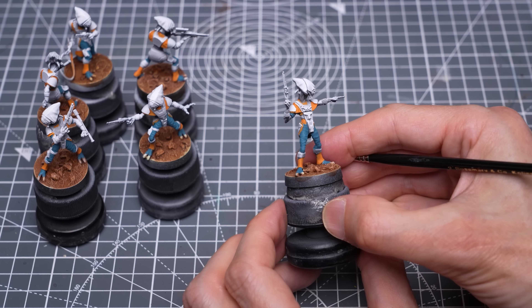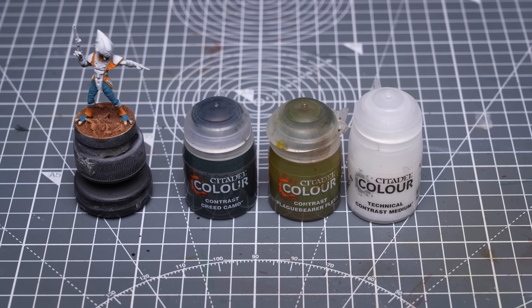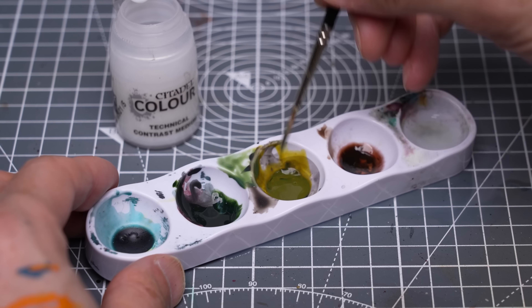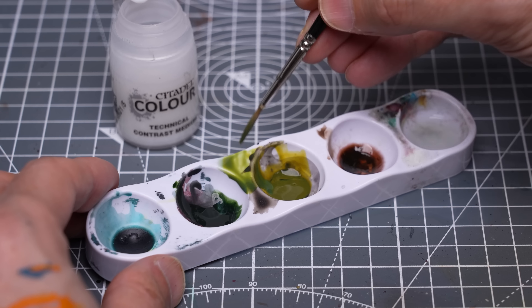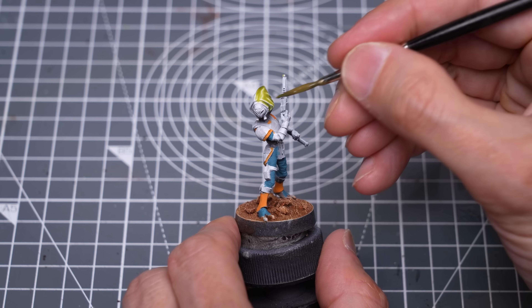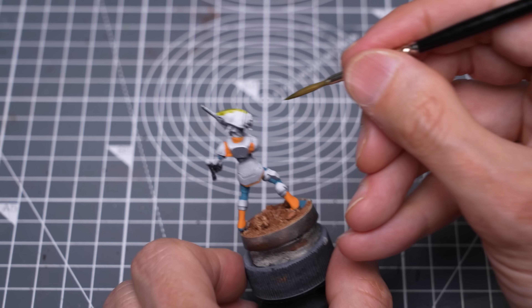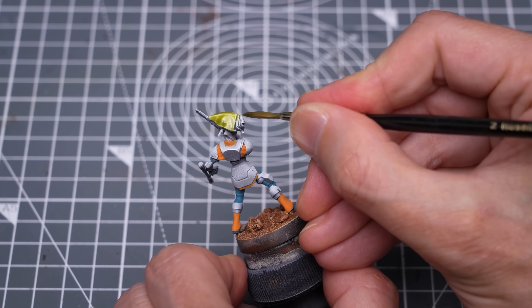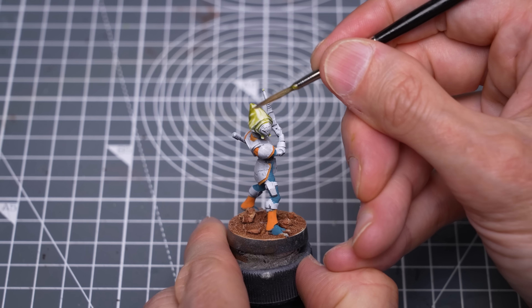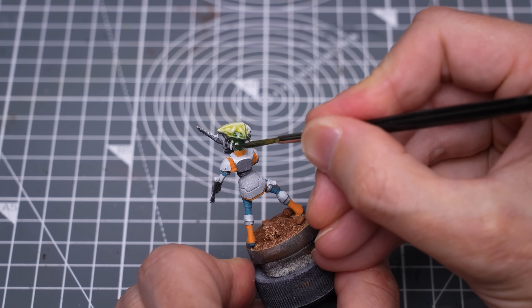I'm now switching to the skin where I've chosen to use a few different contrast colours to vary the tones. I'm starting with a greenish mix of Creed Camo and Plague Bearer Flesh, thinned with a little medium. I'm taking care to soak excess paint from the very top of the head, which we want to appear more highlighted. And here I'm adding a little extra Creed Camo to the more shadowed areas.